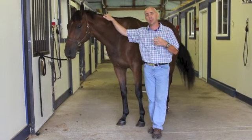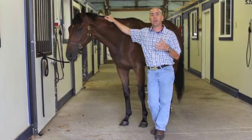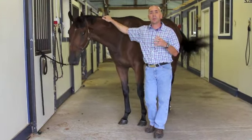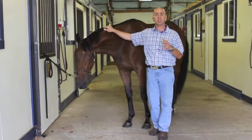Then we generally get a little bit of history from the client. Is this something that's persistent? How long has it been going on? Is it just seen under saddle, or at a certain gait? Or is it a lameness that's very persistent and high grade? So we need to start off and evaluate that horse.